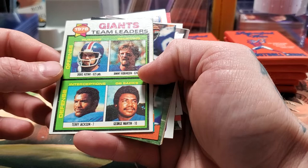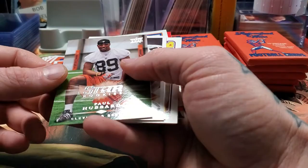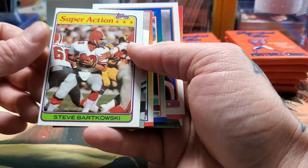Doug Kotar was their rushing leader. Sammy Smith running back. Tony McGee. Star rookie Paul Hubbard — he never ended up being a star. Scott Davis, Detroit Lions. Luther Ellis. Steve Bartkowski — Topps, really off-centered. Look at that, it is about as off-centered as you can be.